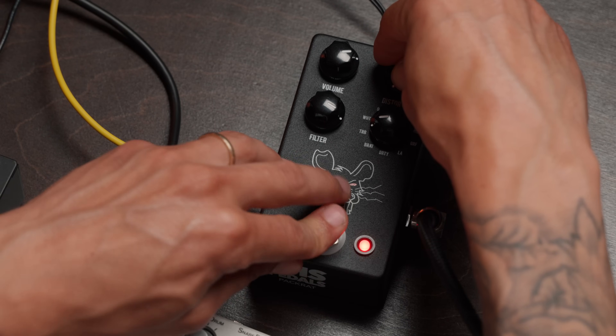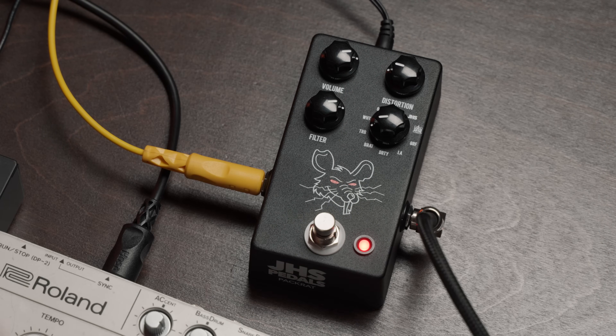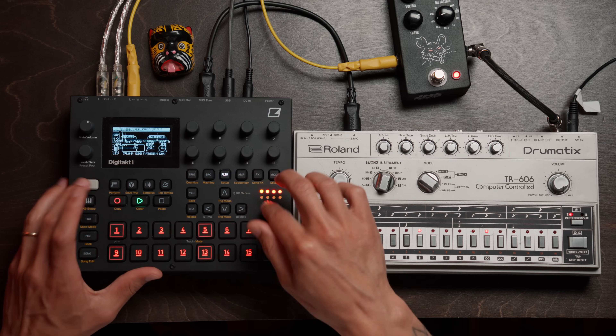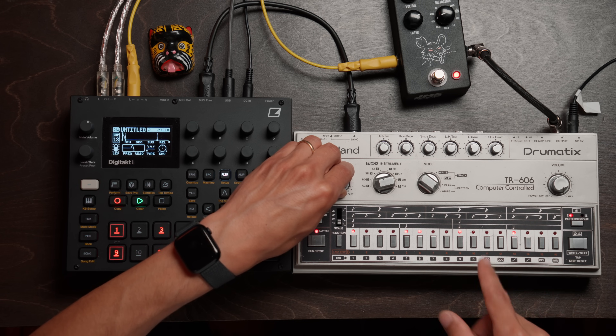Now we're going to bring our distortion down. There it is, my friends. There's just something so magical about pushing the limits of compressors and distortion and chorus and reverb — just sonics and harmonies — it just sounds so sick. Let's listen to this.